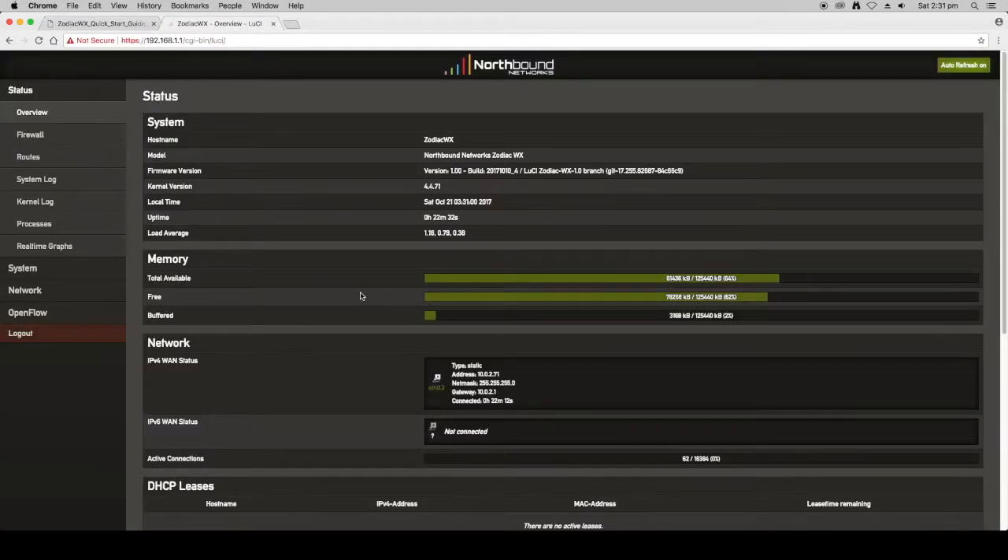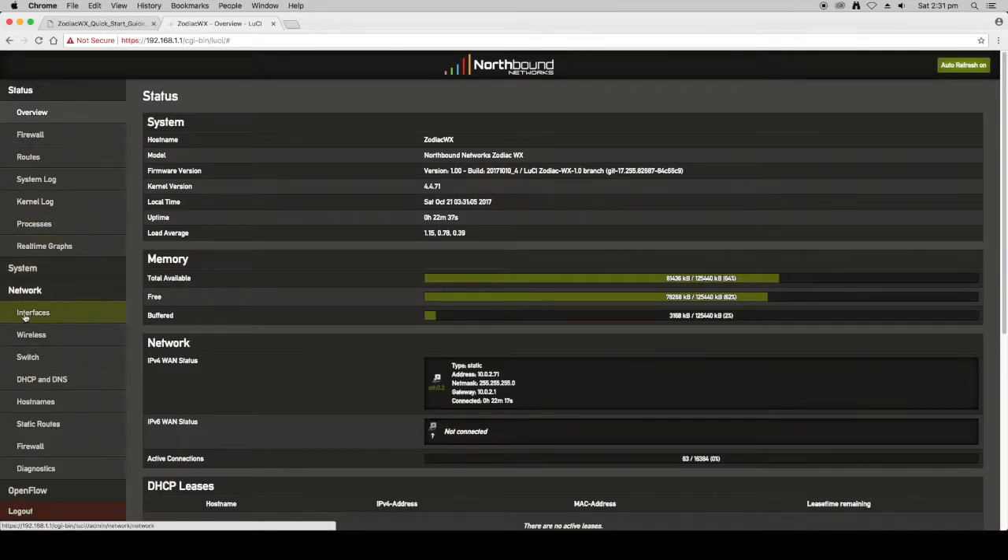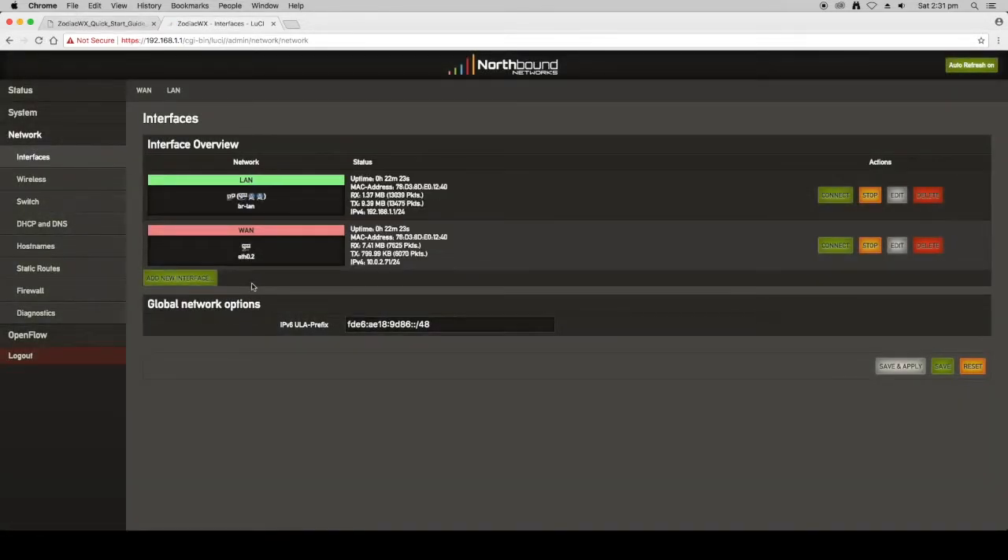The next thing we want to do is set up our IP addresses. Go to the Network section and into Interfaces — you'll see the two interfaces on the Zodiac WX. The first is the LAN interface and the second is the WAN interface. The LAN interface is the private part of your network and the WAN interface is the public side. By default the LAN is set to a private address of 192.168.1.1, which you can usually leave, but you will definitely want to change the WAN address.